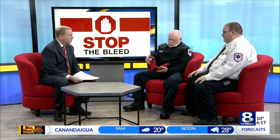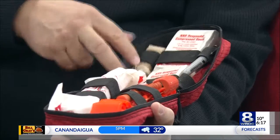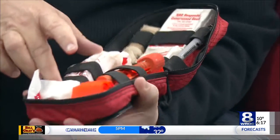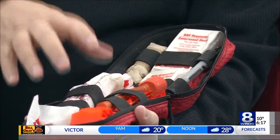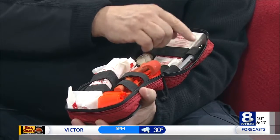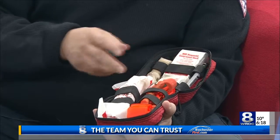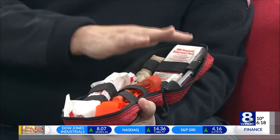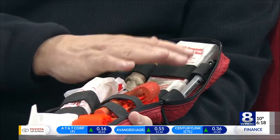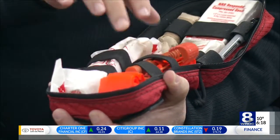Arnie, let's get a look at that kit — tell us what's inside. How do these kits stop the bleed? Well, to start with, you have protective gloves, gauze, hemostatic gauze which has a chemical in it to basically stop a bleed, a tourniquet, a pair of scissors, and a marker so you can write down the time and date when you place the tourniquet. You take the gauze, put direct pressure on the wound. If that doesn't work, then you go to the hemostatic. If that doesn't stop it, then you place the tourniquet.